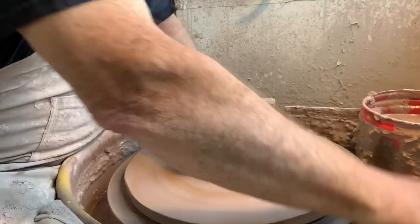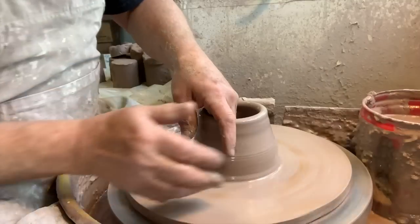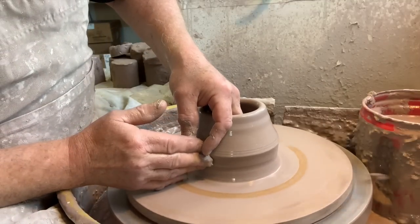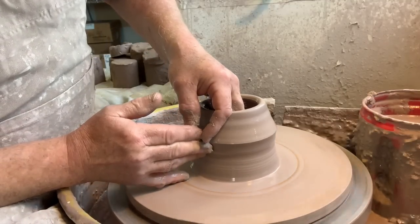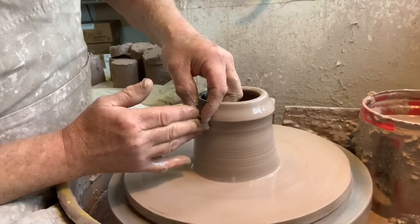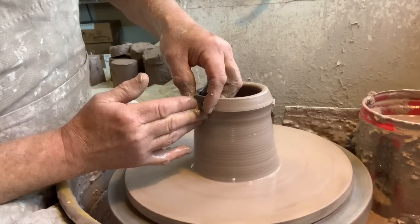I've got to cut off the pin on this wheel head because it won't unscrew — I'd like to add a new pin because this one's so worn out. That's why the bat wobbles on it; the pin is actually very thin and it's a 35 year old wheel.